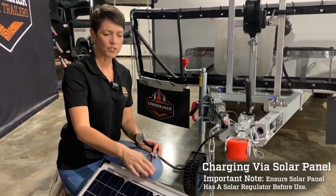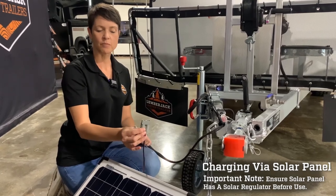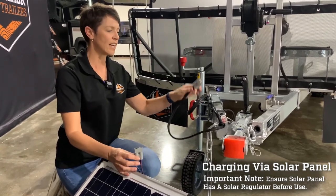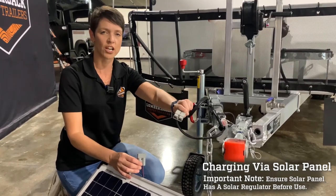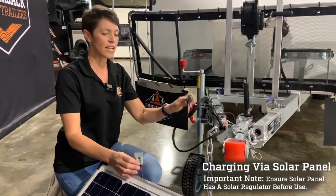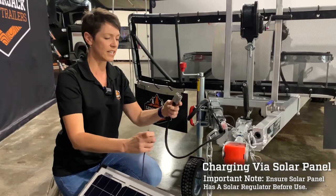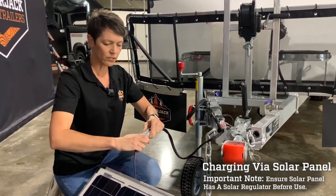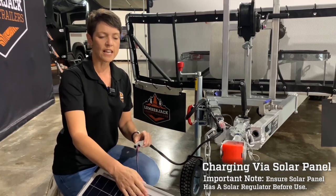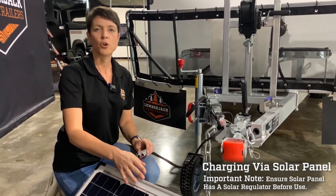Here we have a solar panel with an Anderson plug on the end of it. The trailer comes standard with an Anderson plug you'd normally plug into the back of the car. In this case, we'll use the trailer's Anderson plug connection and connect it to the solar panel. Move it around into the sun, and now you're charging your batteries with the solar panel.